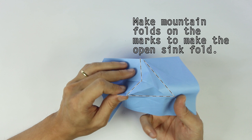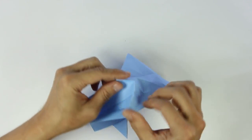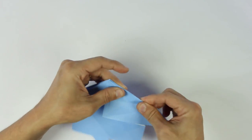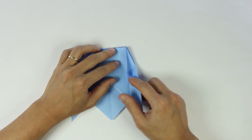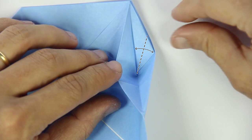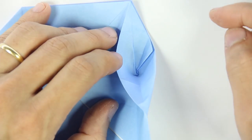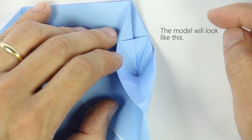So open the model a little bit, and make mountain folds along these lines. Now fold only one flap to the left along the indicated line, and the model will not lie flat. This fold is just to open the model a little bit so we can work in the middle part. Now fold and unfold along this line. And make this fold spreading the layers in the middle. The model will look like this.